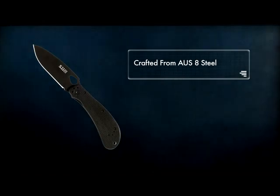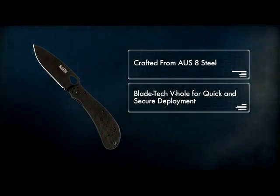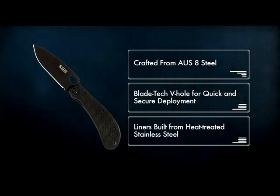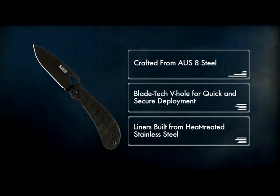With blades crafted from AUS-8 steel, a blade-tech V-hole that provides quick and secure deployment, and liners built from heat-treated stainless steel, Scout knives were made to last a lifetime.